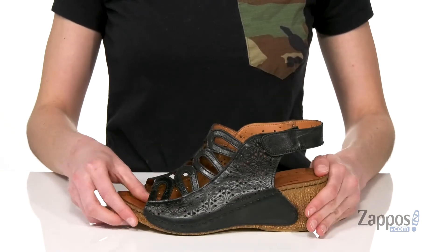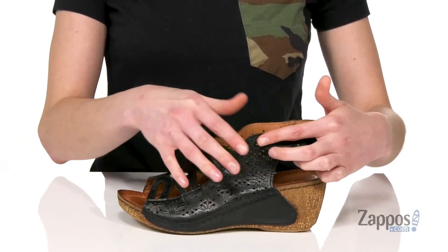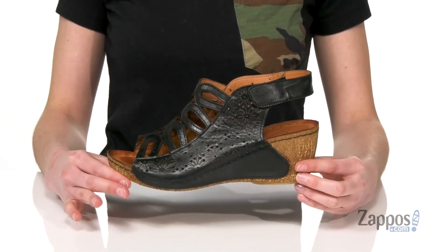There's a hook and loop closure on the side. That is going to make pulling these on easy breezy, and we only like easy breezy things in the summer. You'll love this summer style from Springsteff.